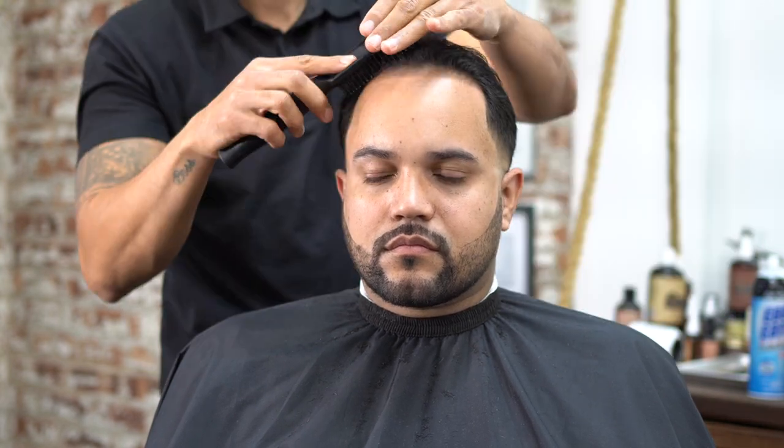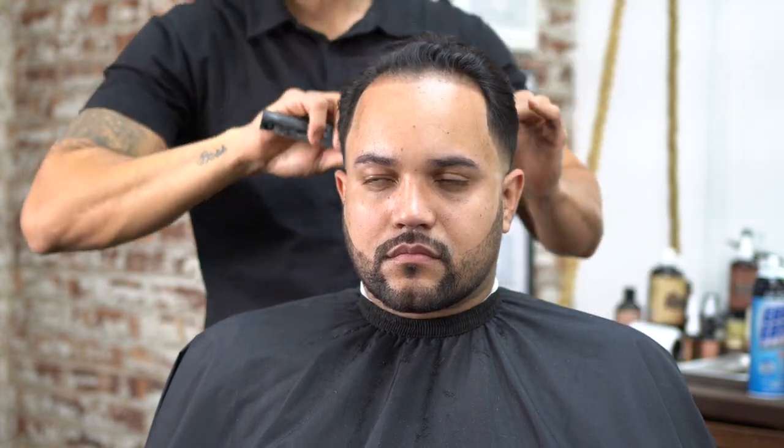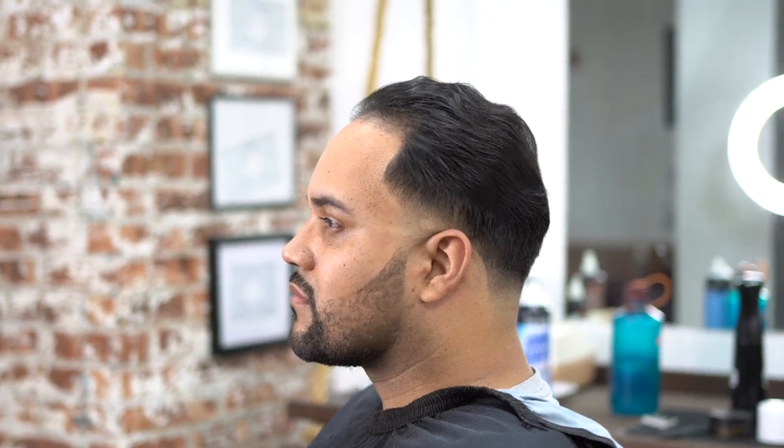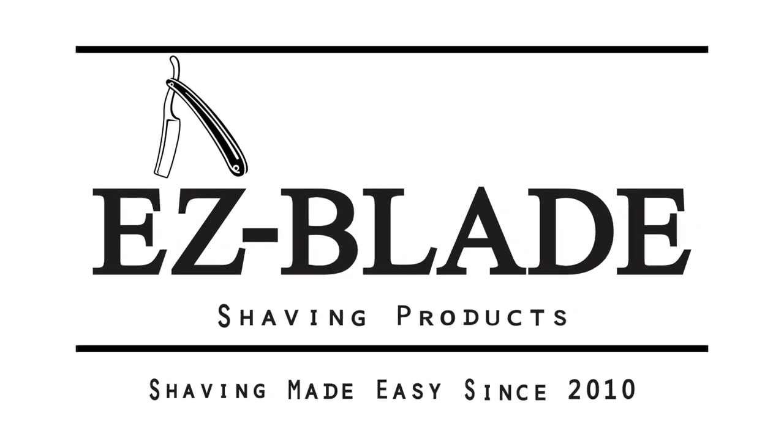We're going to grab some Easy Blade pomade and put that in the hair, give him a good look. Comb it back, make sure all the hairs are in place, and make sure I like the way it's looking before I let him go. This is exactly what we have — Jay here from EasyBladeShavingProducts.com. You can see the smile on his face.